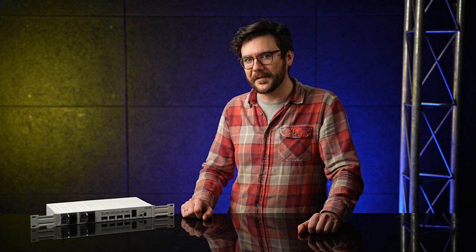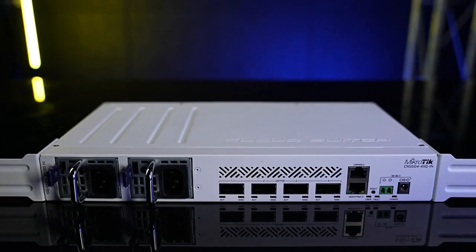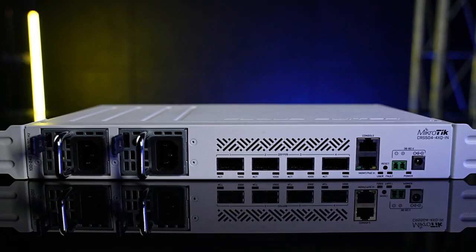When we released our newest 100-Gigabit flagship, the CCR2216, you guys asked: where are the switches? We want a complete setup. And that's what I'm here to present today — our very first 100-Gigabit switch, the CRS504: your most affordable, compact, energy-efficient doorway into the world of 100-Gigabit networking.